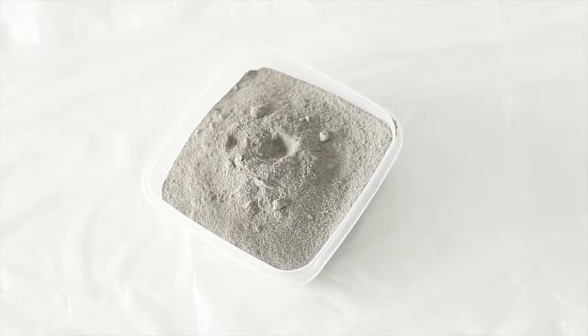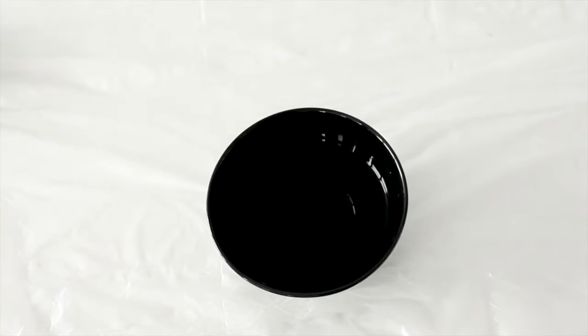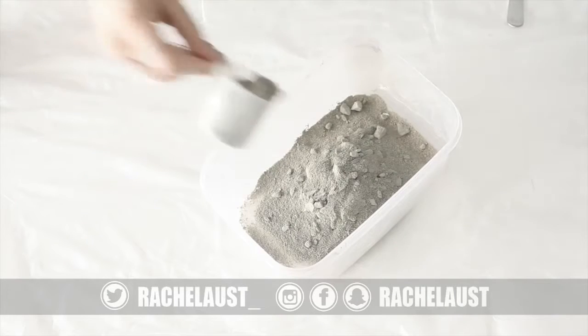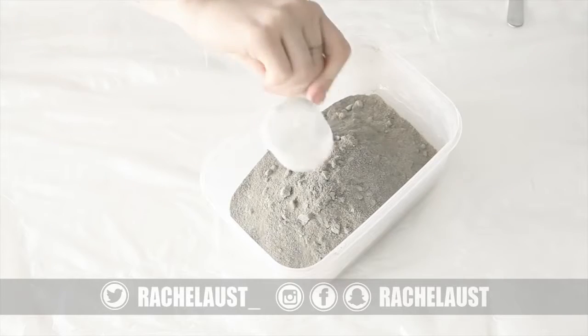And then a scoop, some easy-mix concrete — the kind that you just have to add water to — and some water. I would also recommend getting a spoon to mix things with and some little rocks. I'll show you what they're for very shortly.